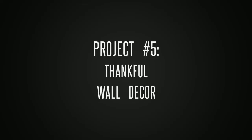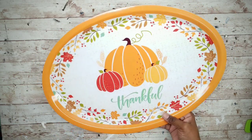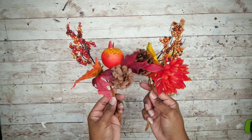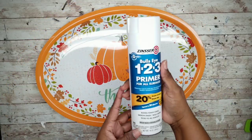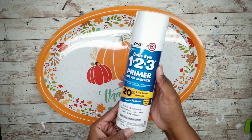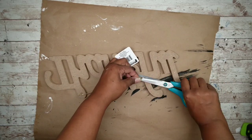Project number five is a thankful fall decorative sign. For this project we'll need one of these platters from the Dollar Tree, a couple fall picks or greenery from the Dollar Tree, and a thankful sign also available at the Dollar Tree. Start with the tray and prime it with Zinsser 123 primer, or just paint with a few layers of acrylic or chalk paint. While that dries, go ahead and paint the thankful sign, starting by removing all the tags and string.